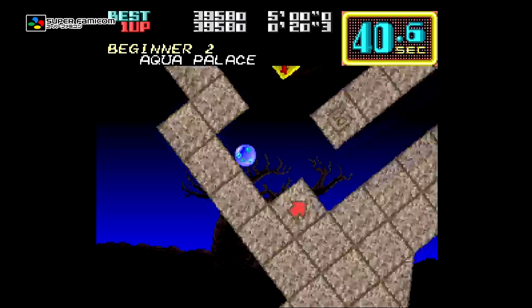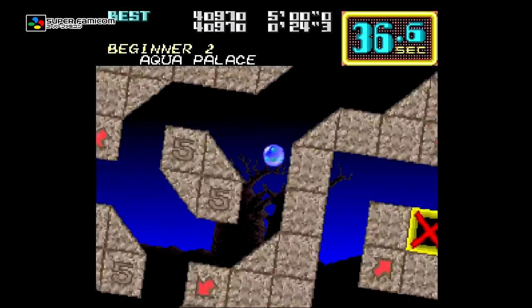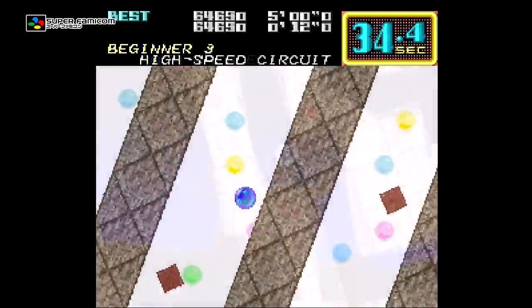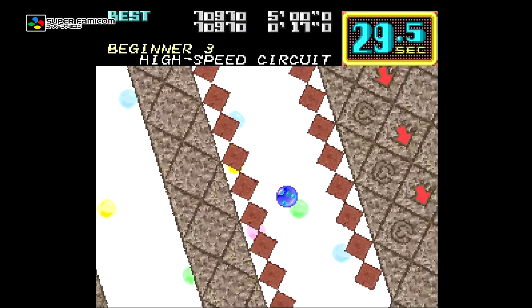One thing that is different, though, are the backgrounds. For some reason Taito saw fit to change them. Some of the changes aren't a problem, but some are just odd. For example, the fourth stage on beginner mode is titled Space Walk, yet the background now looks nothing like space.